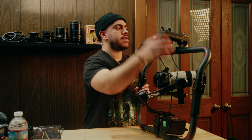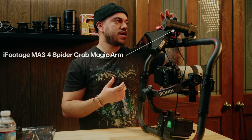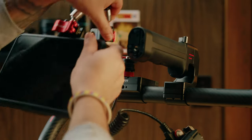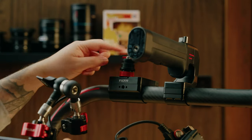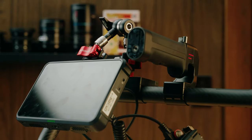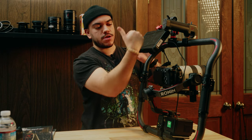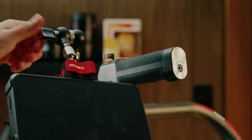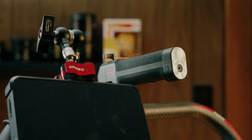The main key component that I think makes this work so well is the iFootage Spider Crab arm. It's the best monitor arm I've ever used. I'll show you how easy it is to remove the monitor with the quick release system that iFootage has developed. I have it rigged upside down, which allows me to put the monitor exactly where I want it — just a little bit higher than the FX3, at eye level when I'm filming — and then I just flip the monitor image upside down in the Atomos Shinobi, which works really well.